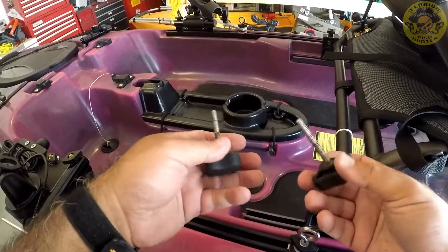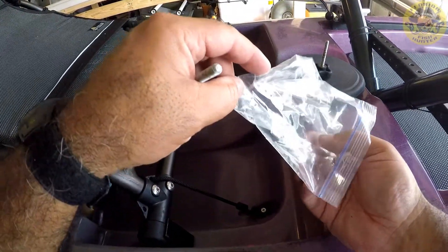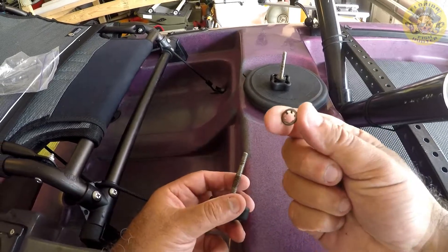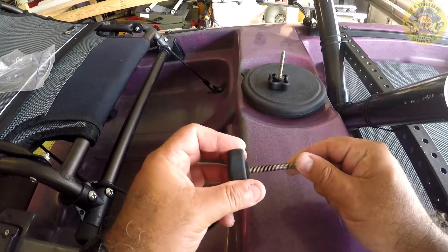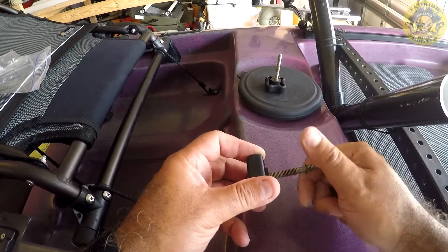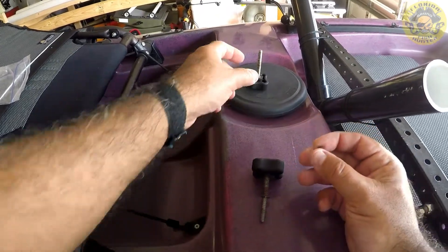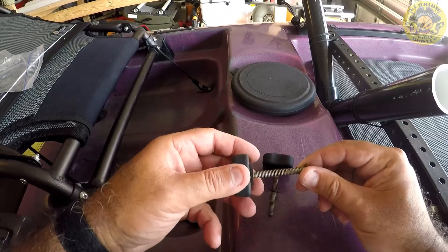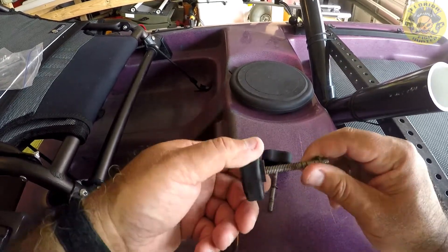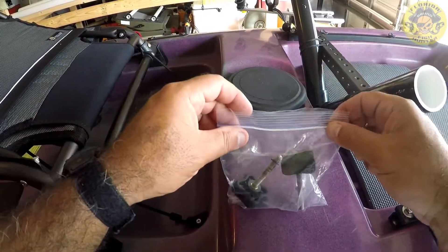Store these for a rainy day — you don't want to lose these. These screws have these little washer nuts; they pretty much just screw on like a regular nut. When you take them off, it's really just a keeper on the original, so you might want to save these. Just put them back on and store them in a baggie. Put them away for a rainy day.